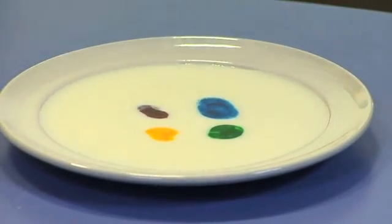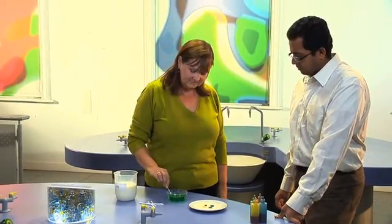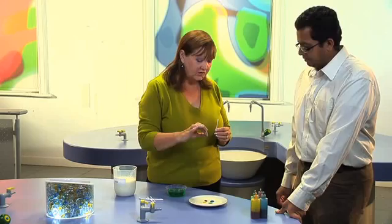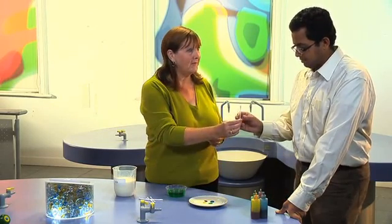So then we just take a cotton bud, dip it into washing up liquid, and make the magic happen. All I need you to do is touch the cotton bud at various places on the plate and see what happens.